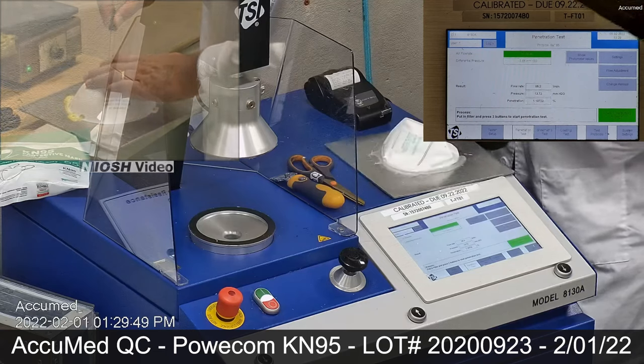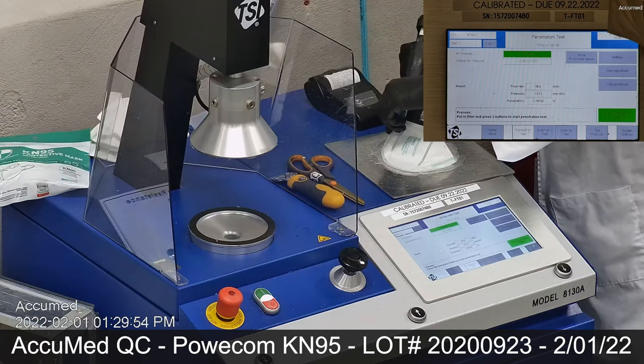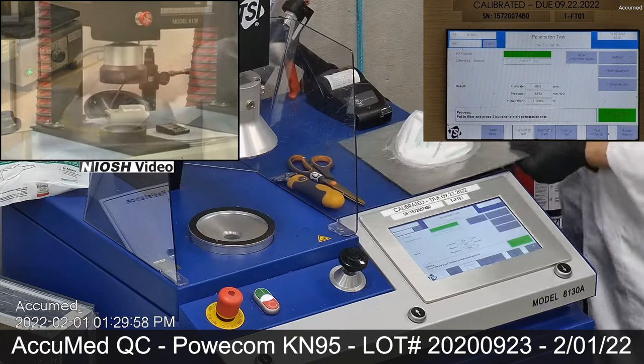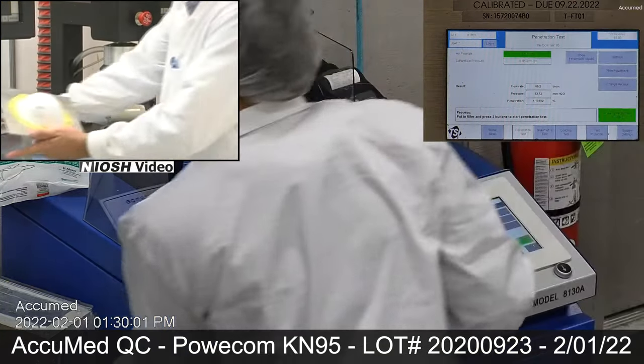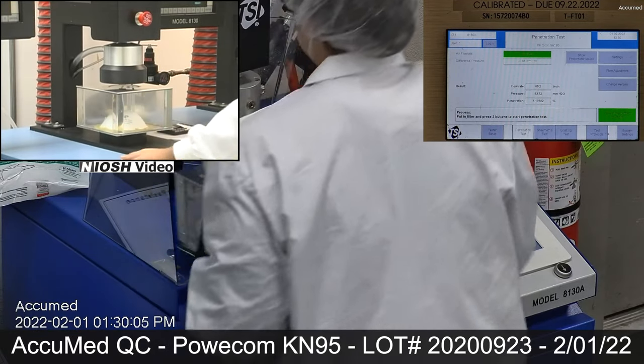When applying the hot melt glue, we make sure that there are no holes or leakage around the seal to ensure accurate results. The testing plate is then attached to the frame and the box is put into the TSI filter holder for testing.